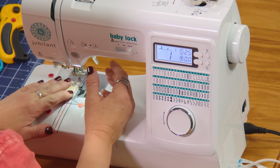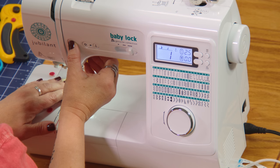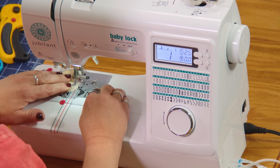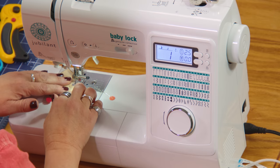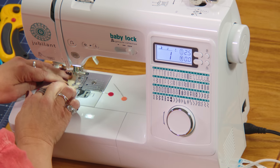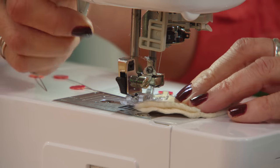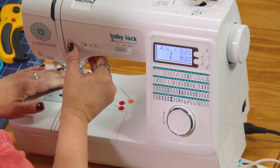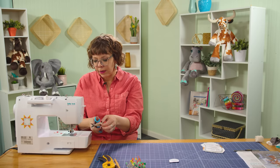We're going to sew around this seam, leaving the bottom open just as the pattern says. Then I'll use the marks on the pattern to tell me where the placement is. We're going to stitch it all the way around again with a quarter-inch seam allowance. Do a little backstitch and work our way around. As I sew these little curves, I'm going to kind of use the pins as steering wheels, take my time, and adjust as I need to go. It's really important to keep these curves nice and smooth.